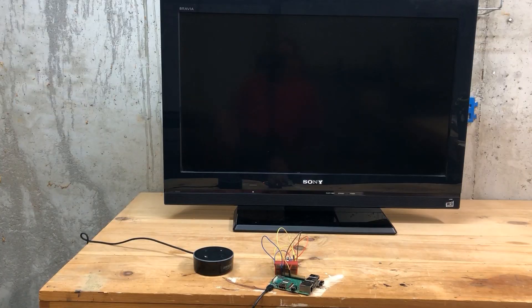Hey guys, how would you like to learn to build a custom Alexa skill that will work on any Amazon Echo device, that will allow you to control any TV in your house with your voice and a Raspberry Pi — even if the TV is 10 or 15 years old? Check this out: Alexa, tell my TV to turn on.